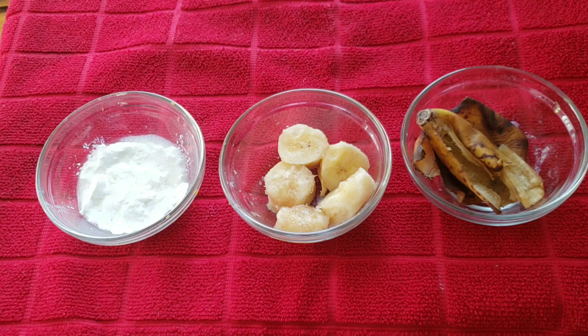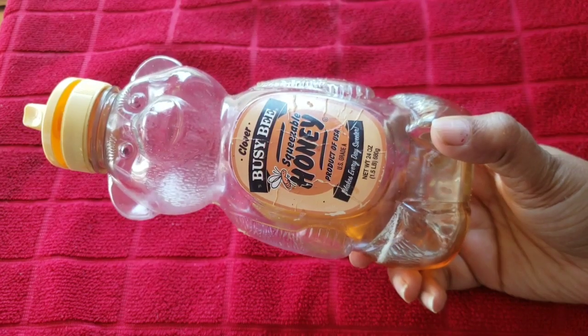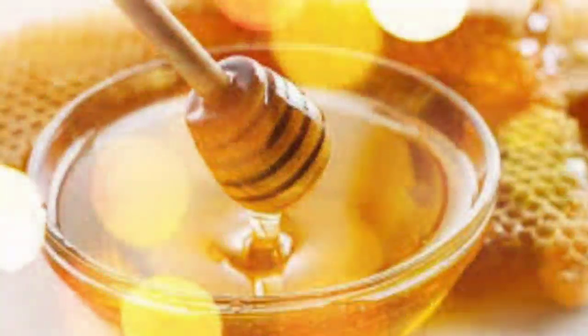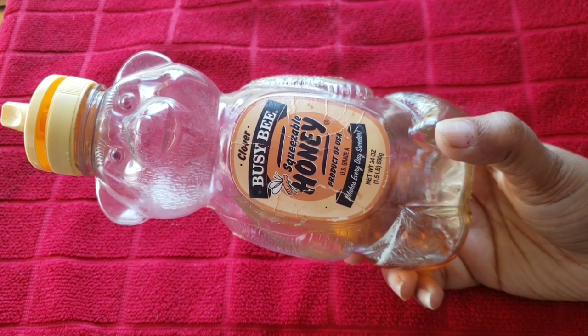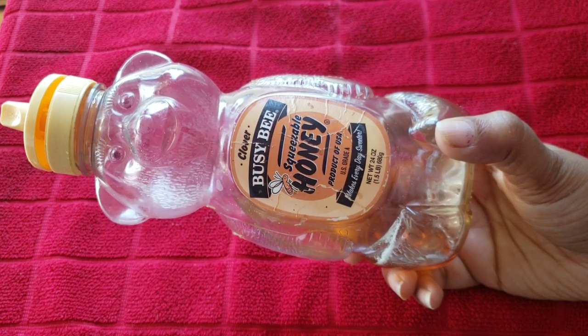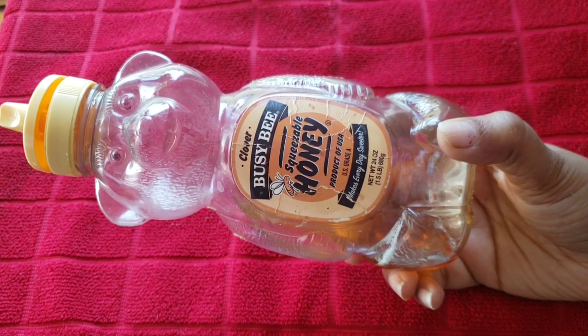Our fourth ingredient is honey. Honey is anti-oxidant and helps with fine lines, making the skin flawless and young.